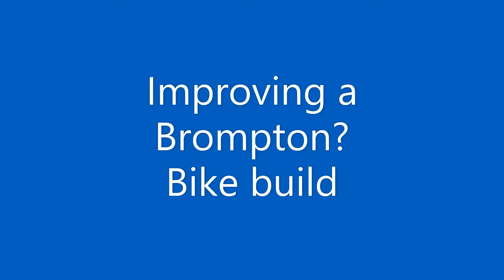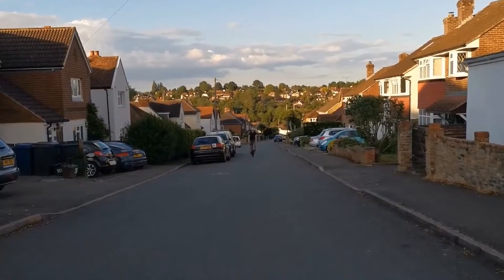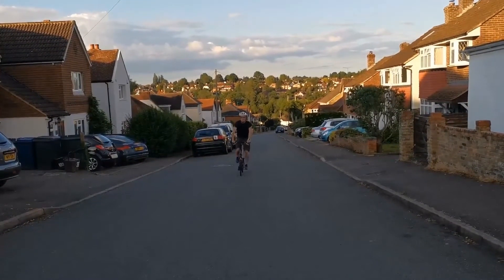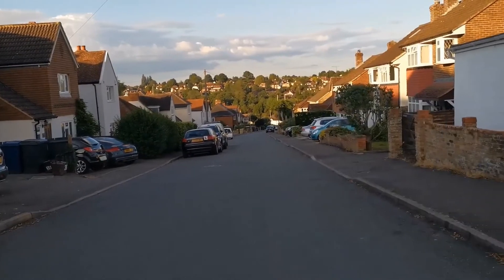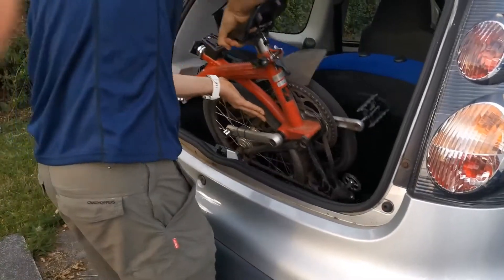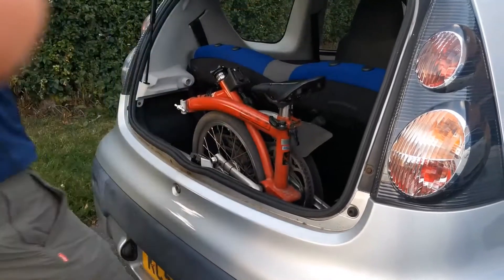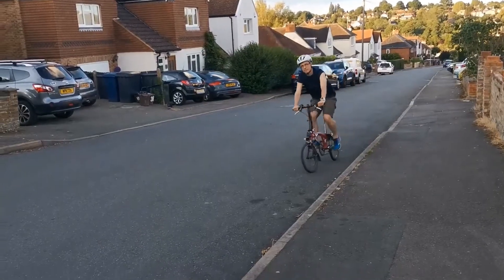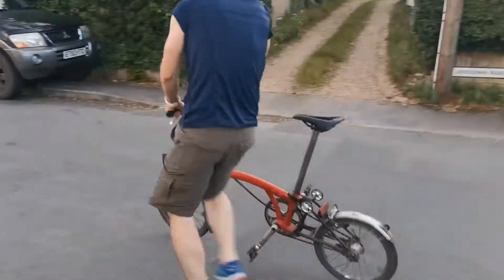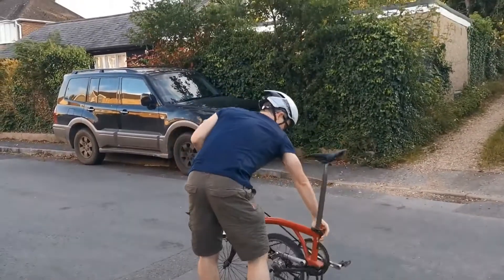Hi, I'm Phil and I'm trying to improve my Brompton. I've cycled about 10,000 miles on my current Brompton — I've lugged it on trains and boats all around the country — and I'd like to make it a little bit lighter. I'd like to try and improve the brakes and try and get the gears working a bit differently as well. I'm going to make a few videos as I go along so that you can see what I've done and in case I help anybody else.